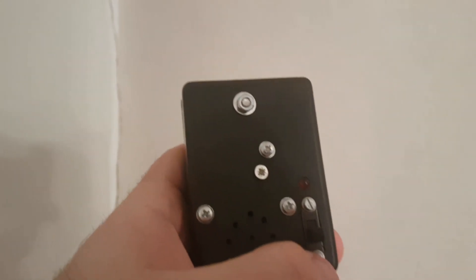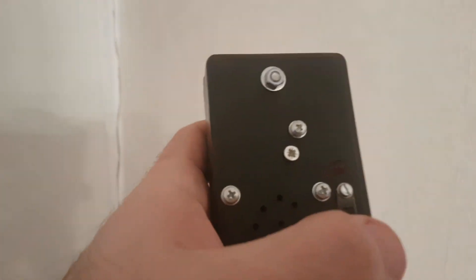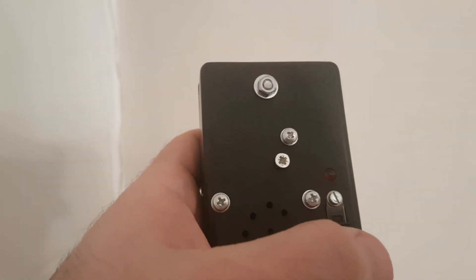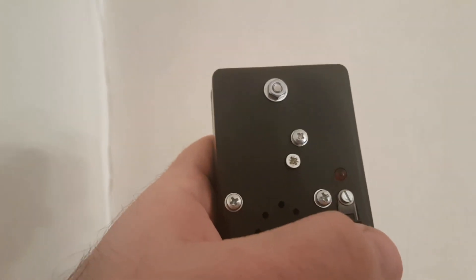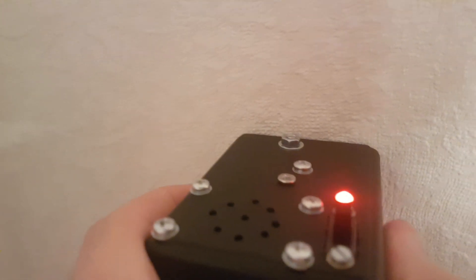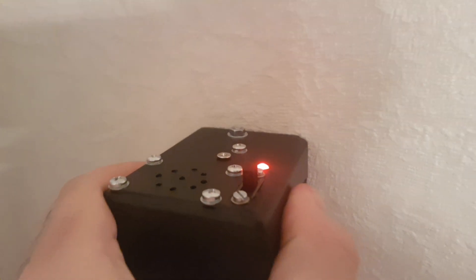That's why I made myself a magnetic field detector. All those detectors detect the electric field produced by the wire, and this one detects the magnetic field produced when current flows through a wire. And you can hear precisely where the wire is.